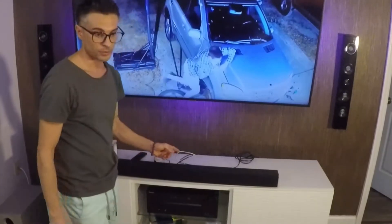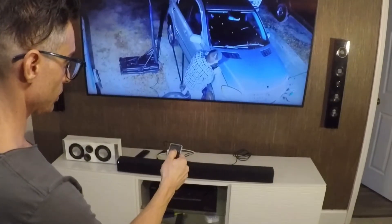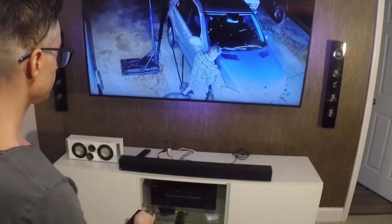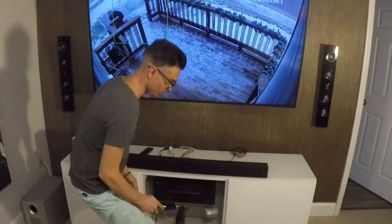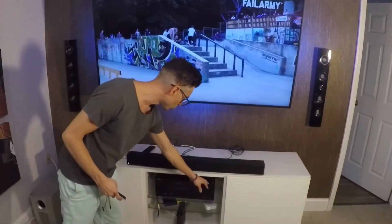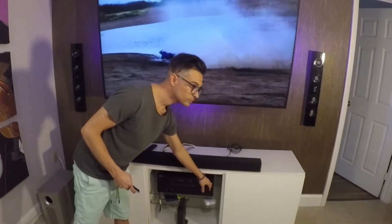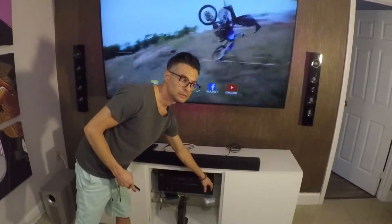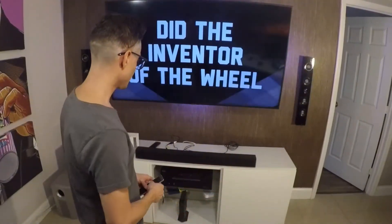All right, I'm going to turn on the soundbar. The soundbar's on already. Let's go to the auxiliary input. Yeah, it works! I'm going to turn this volume all the way down, then turn this up normally. I don't know the song — let me see if I can put on a different song where we can hear it differently.